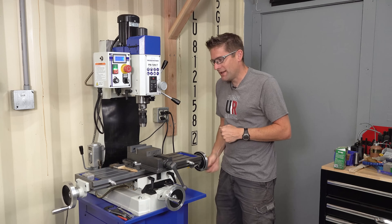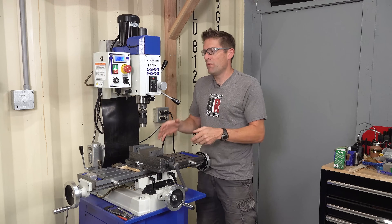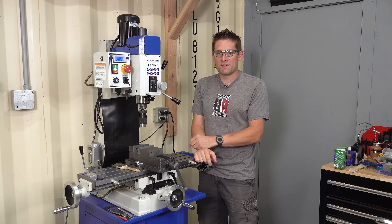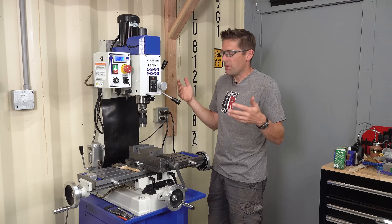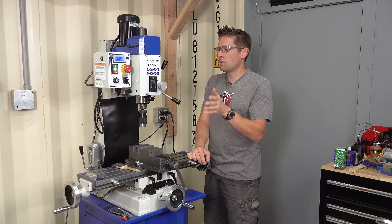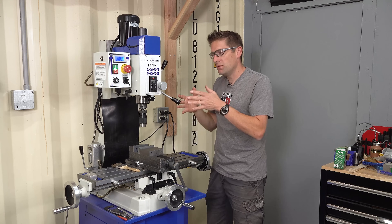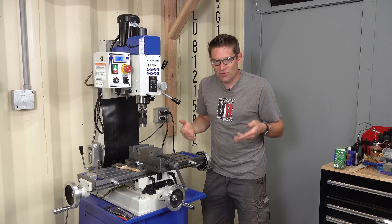With a mill drill, you'll have X-axis movement and Y-axis movement via the table moving, and then the head moves for Z-axis movement, and then you've also got a quill, kind of like what you'd find on a drill press — that you'll typically also find on a knee-milling machine like a Bridgeport clone. The Precision Matthews PM949TV is a great example of a Bridgeport mill clone. This machine is 100% Taiwanese made, which puts it in direct contrast to the quality level that you'd find with a machine made in China. It's an extra level of quality.